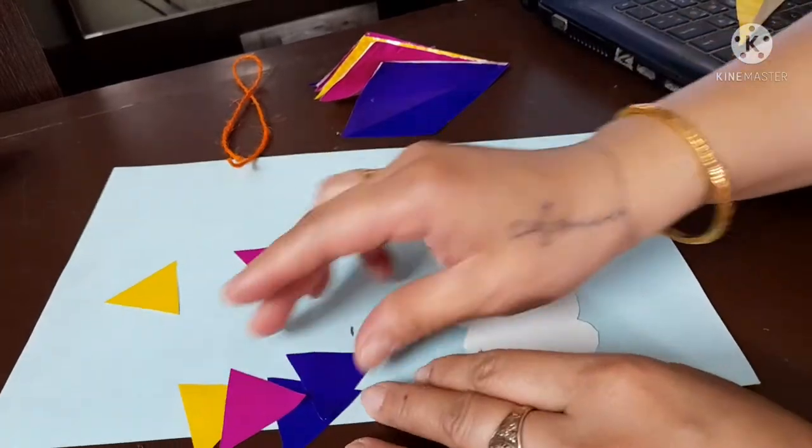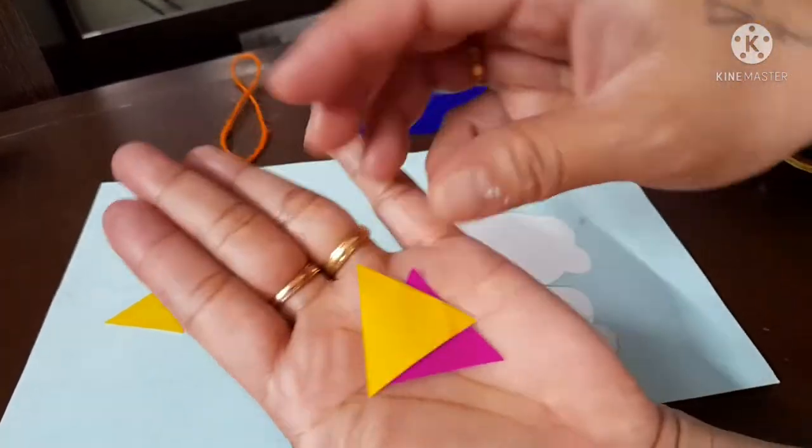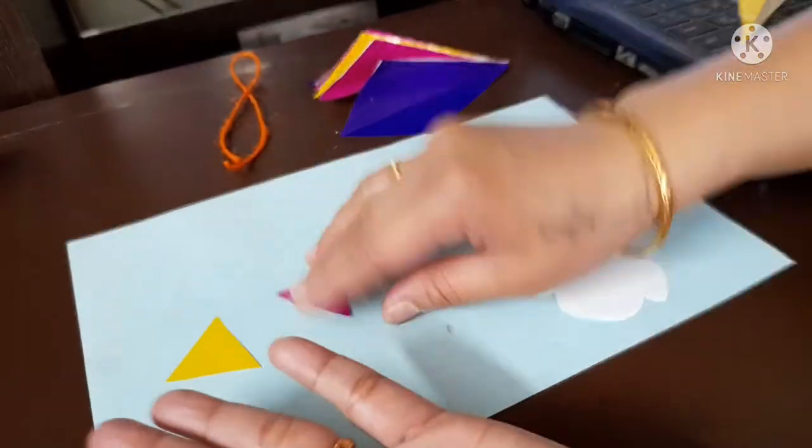Next, add glue on the back of the 3D kite shape and glue it at the top corner of a piece of A4 sheet.